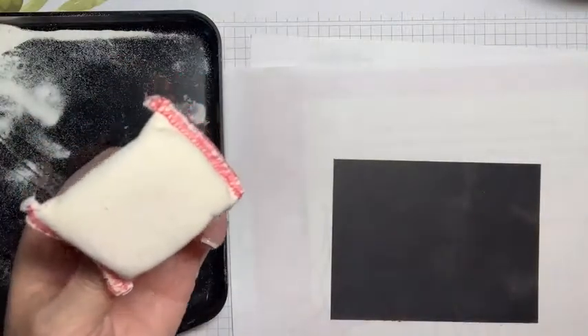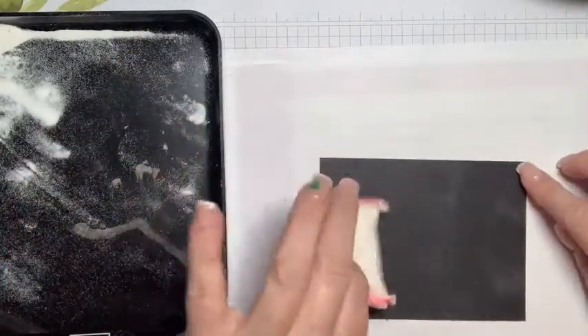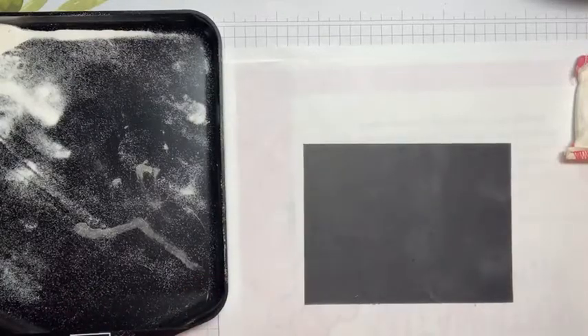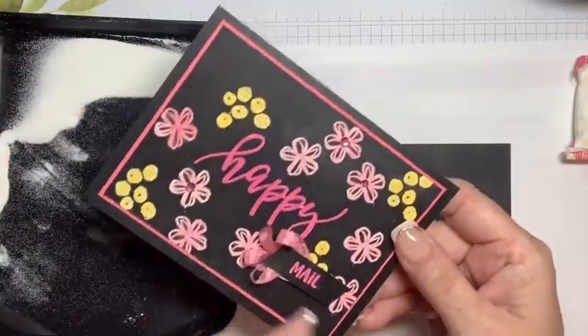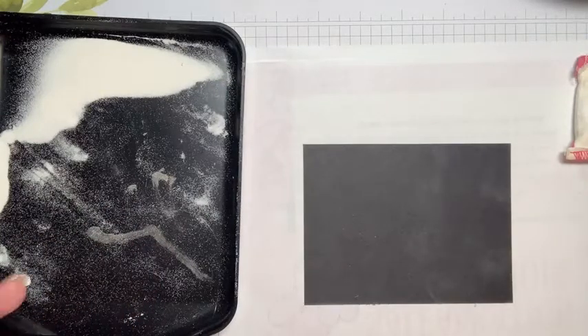Right now I am running an anti-static tool — this one's called the Embossing Buddy. You can buy them on Amazon, very inexpensive. It is taking care of all my fingerprints or anything staticky, because when we are adhering embossing powder, we don't want it to stick in the areas that are not stamped. It kind of just wants to — it's little beads of wax and pigment and probably some other super-secret stuff — and it wants to stick all over the paper. So we want to prevent that to get a nice clean embossing.